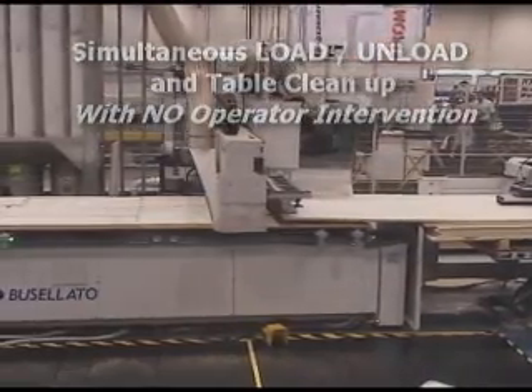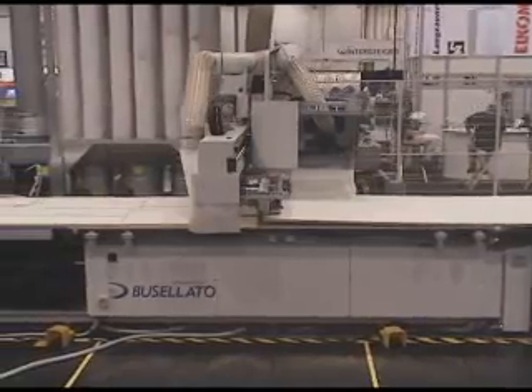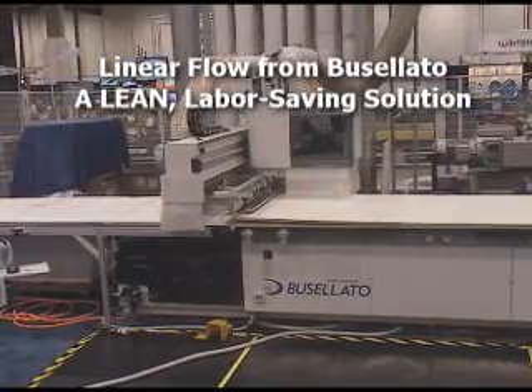For anyone looking to reduce labor costs or implement a lean manufacturing program, the linear flow system by Bufalado will help you reach these goals quickly. Contact us at Delmac today for more information.